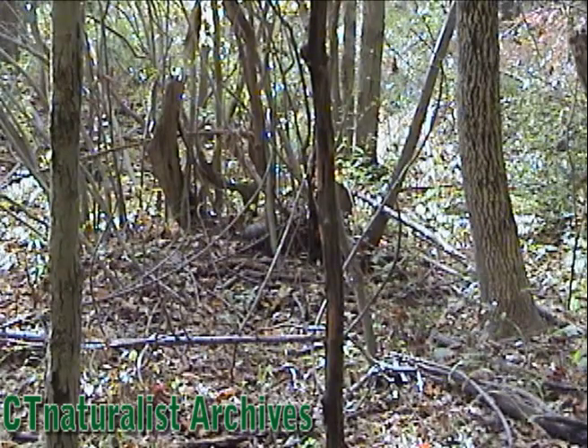I've made it to the turtle habitat and I'm scanning the forest floor for the shape of a box turtle shell amongst the fallen leaves. You always have to be aware of the shapes of things on the forest floor. Do you see the box turtle?